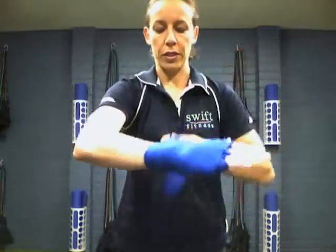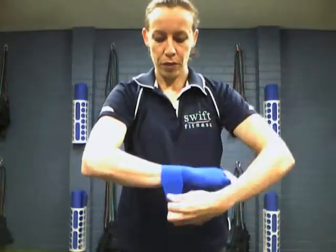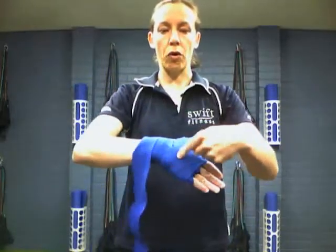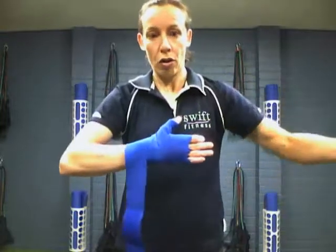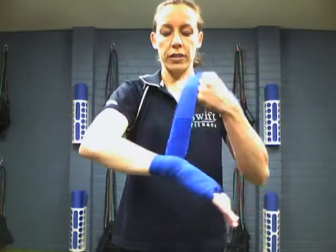Then we're going to come down and wrap around our wrist just to tuck it all in so it looks nice and neat. Keep coming down your wrist and finally finish off. At the end, you'll end up with a Velcro — and done. Now, if you do get to the end and for some reason you've started with the loop around the wrong way, so you end up with your Velcro the wrong way, all you need to do is, instead of unwrapping the whole hand, just turn the wrap around and then wrap it so the Velcro matches up.